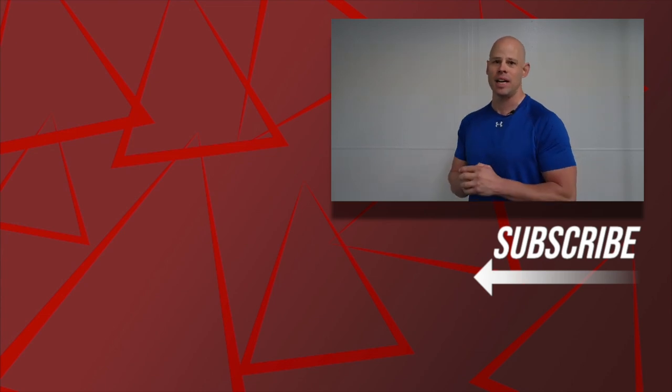Let me know if you have comments and questions down below. Thank you very much for watching. Be fit and live free.